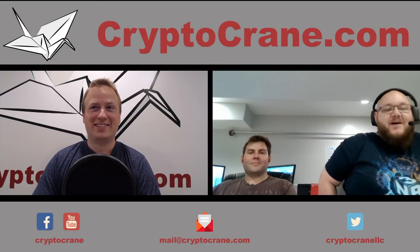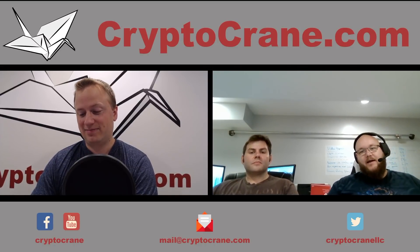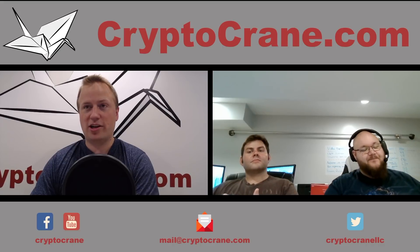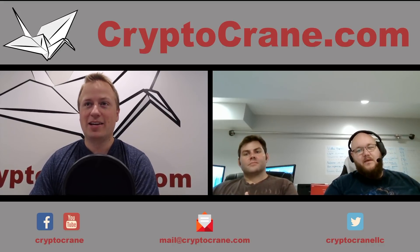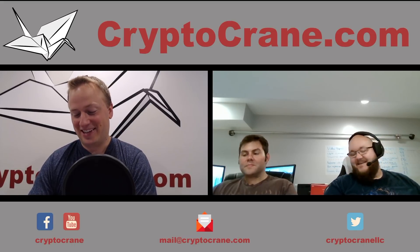We're here with a really hot take, a quick video. Bitmain yesterday afternoon — July 31st — conveniently right after most coupons expired, very conveniently. I'm sure that's a coincidence.